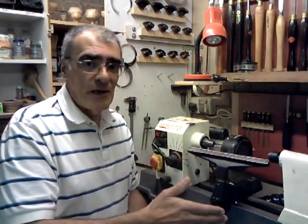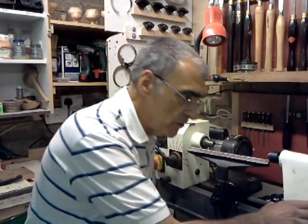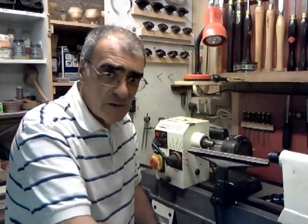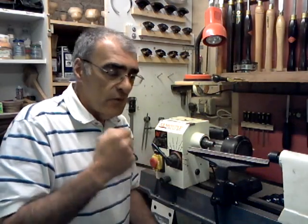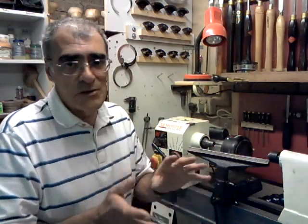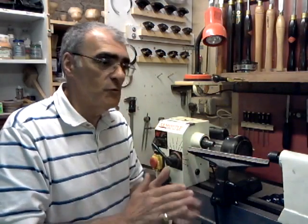If you purchase a midi lathe, the majority of them have the option of buying an extension to the bed. So if you do need on the odd occasion to turn long stuff, you merely attach the extension so your tailstock can travel further. When you finish, you can take the extension off which gives you more room for storage. So in hindsight I would have gone for a midi lathe with that flexibility. Also, for a few more pounds on a smaller lathe, you're going to get a better quality lathe. Research, research, research before you make that final decision.